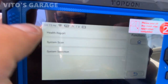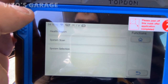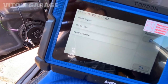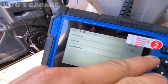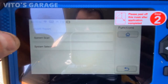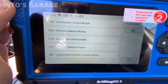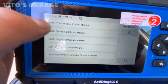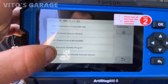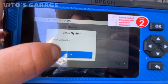Now it's asking: health report, system scan, or system selection. The health report will check all the modules, pull up all the codes, and give you a printout. With screenshot availability you'd be able to capture that, but my option is currently off. We're going to do system selection so we can access the control modules — transmission control module, engine control module, stability control program, SRS. Let's go to the engine control module.